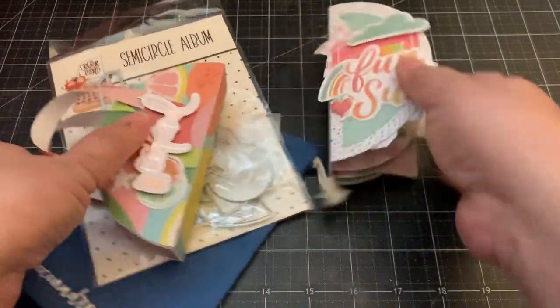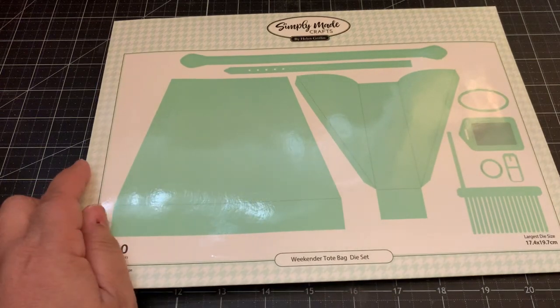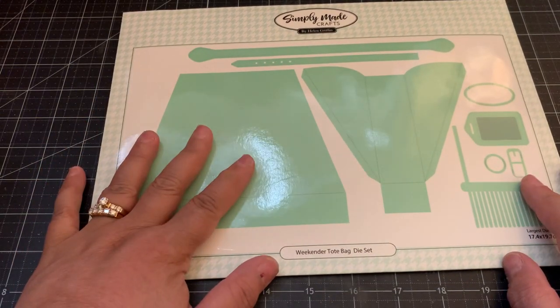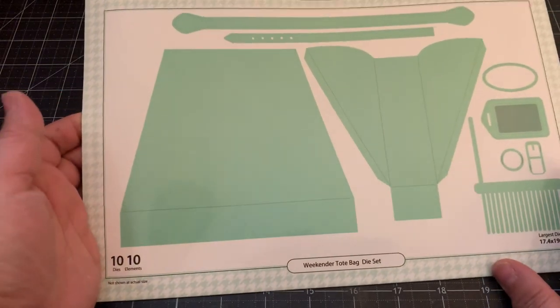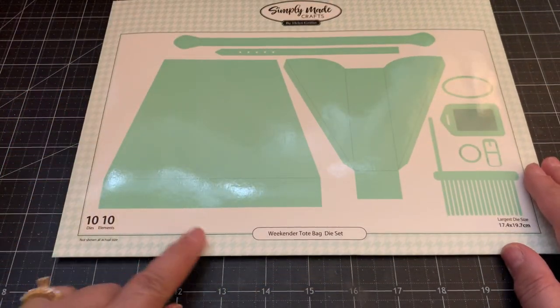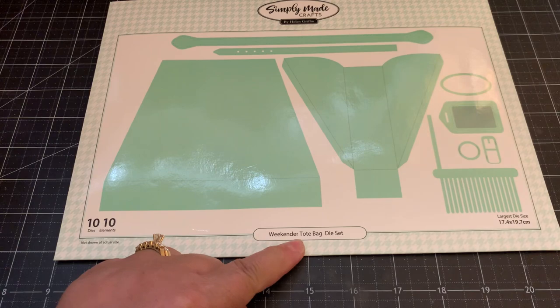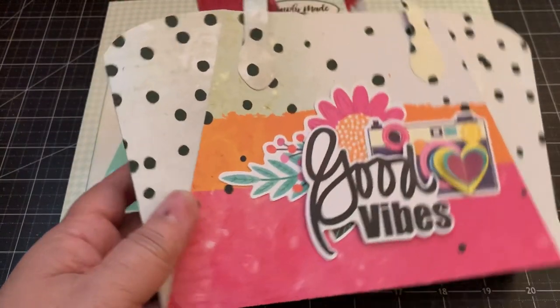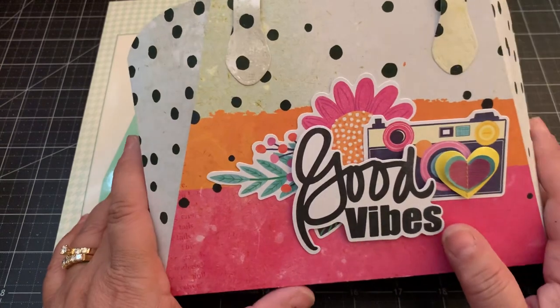One more: I picked up this die set from Craft Stash - it's by Simply Made Crafts. I love Helen Griffin's dies; she always creates such beautiful dies. This one is called the Weekender Tote Bag die set.